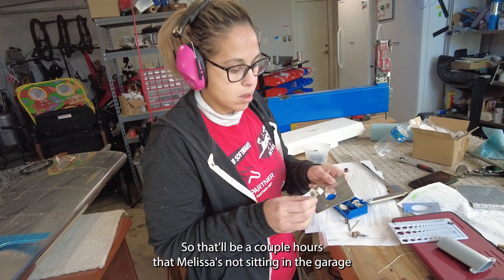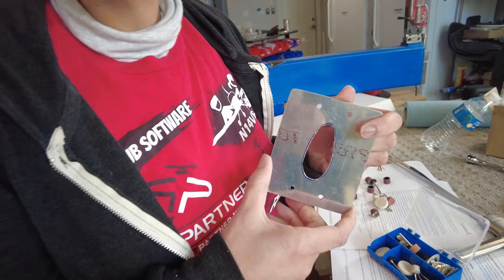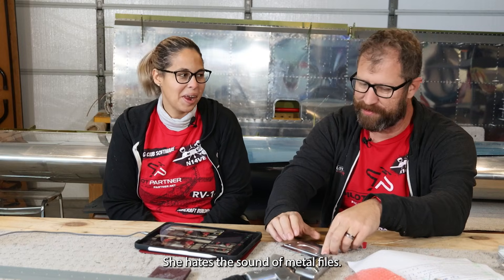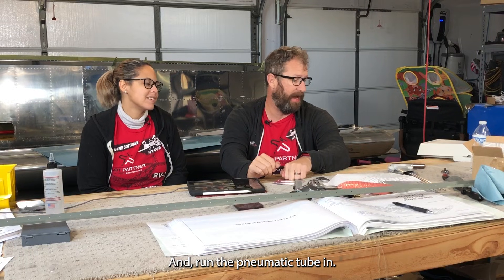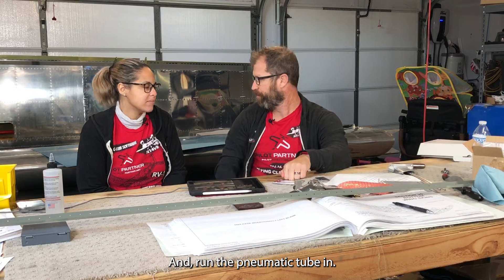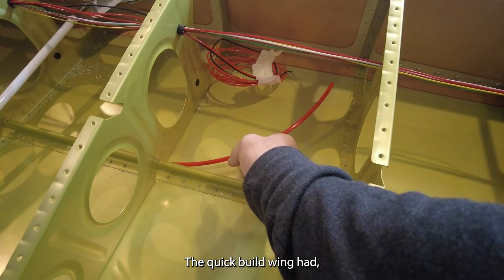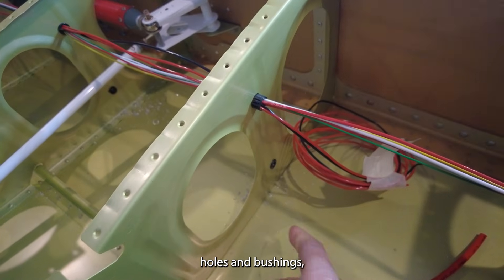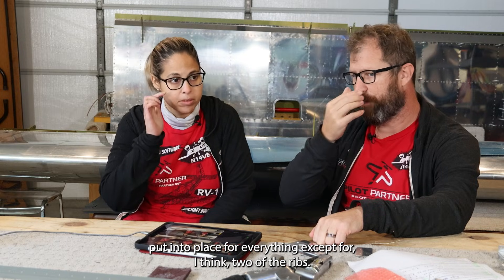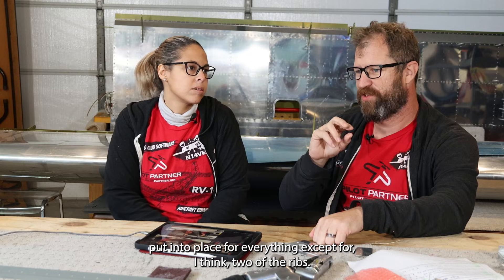That'll be a couple of hours with just me in the garage filing — Melissa hates the sound of metal files. The quick-build wing had holes and bushings put in place for everything except two ribs, so I'll have to add two more by just drilling and step-drilling, same as we did building the fuselage.